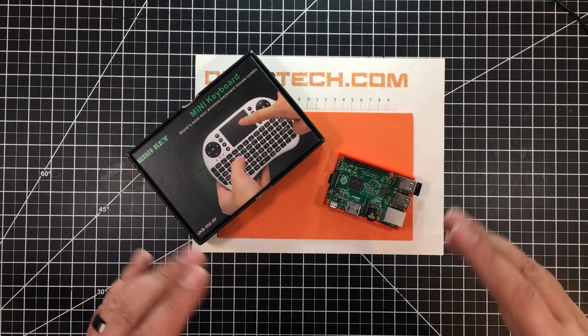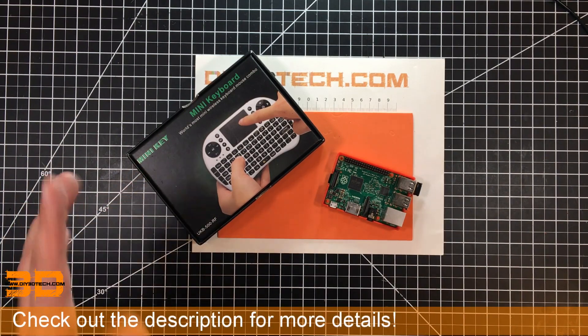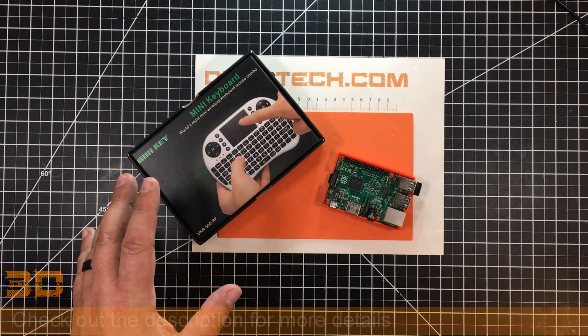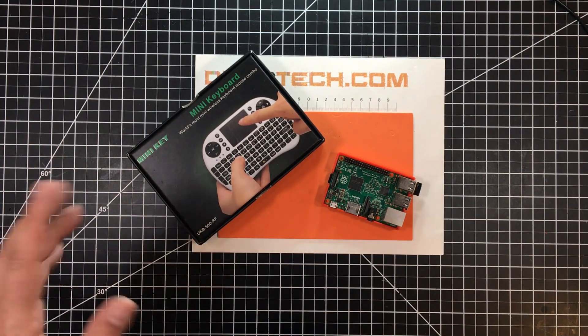Welcome to this episode of Shop Talk by DIY3Dtech.com. This episode, I want to share this guy with you. So I'm setting up a big screen TV in the new shop, and I want to be able to surf the internet, run applications, and all kinds of other cool things with it.